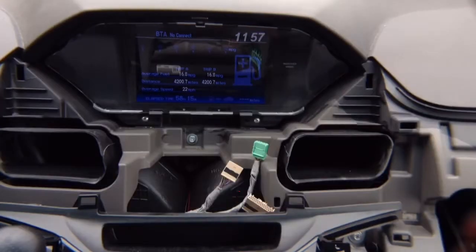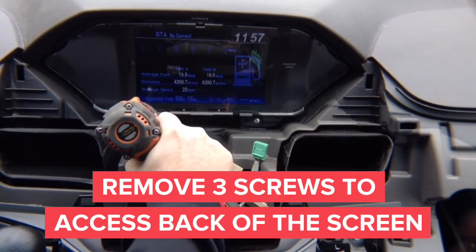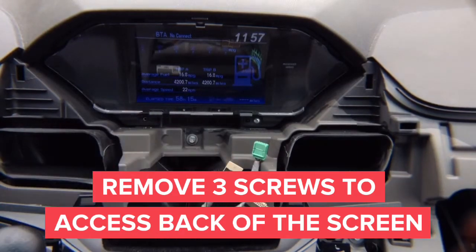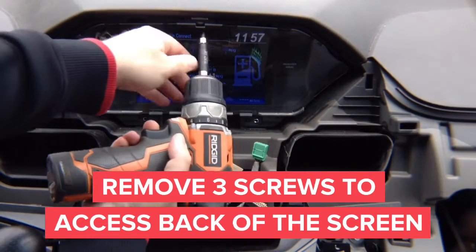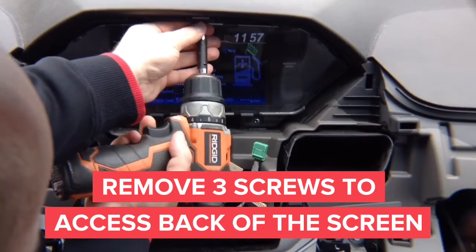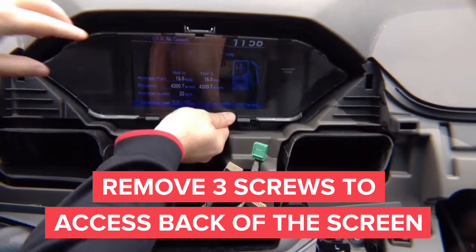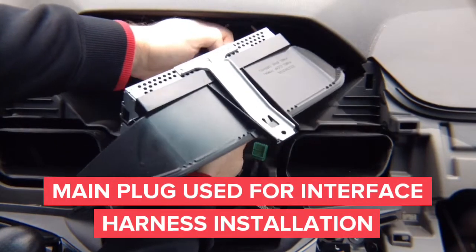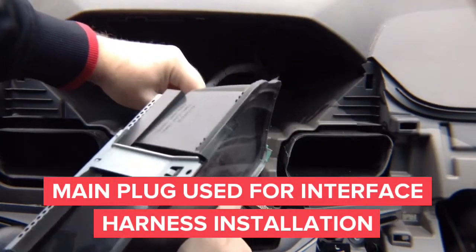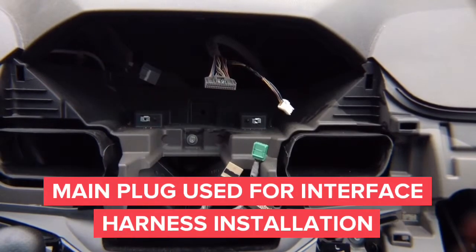The disassembly of this car is very easy. Now we need to access the screen. You have three screws: one, two, and a third one on top. Remove the three screws to get access to the back of the radio. Remove the screws — that's one, make sure not to drop them, that's two, and three. Three screws are out on the screen.